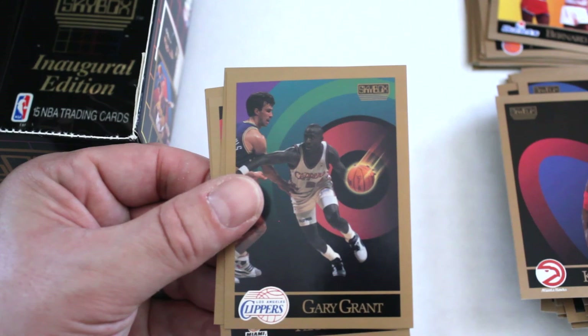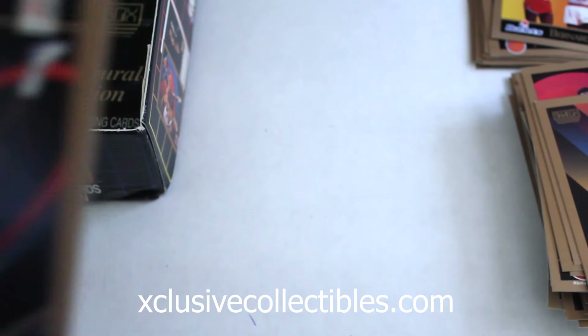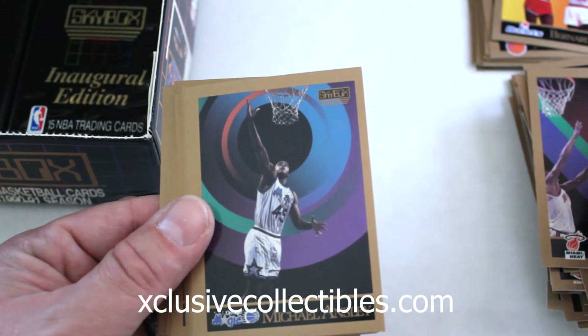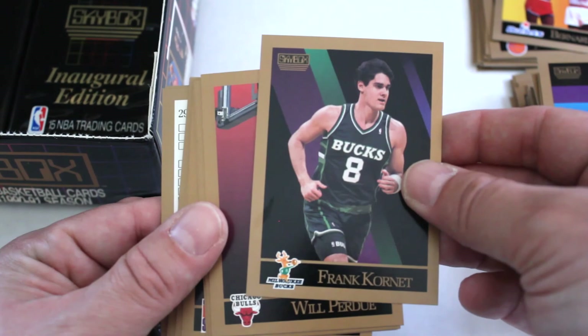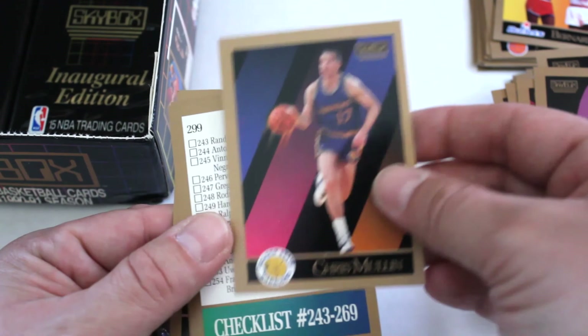Kelly Tripucka, Kevin Willis, Gary Grant, Kevin Duckworth, Terry Davis, Mark Acres. Now these packs are in pretty darn good shape and the centering has been pretty good on most of the cards. Jerome Kersey, Tellis Frank, Michael Ansley, James Worthy — first we've seen of him — Frank Crenette, Will Perdue, Purvis Short, Scott Brooks, Eddie Johnson, Zarko Paspalj, Herb Williams, Chris Mullins, another checklist, Cartwright.